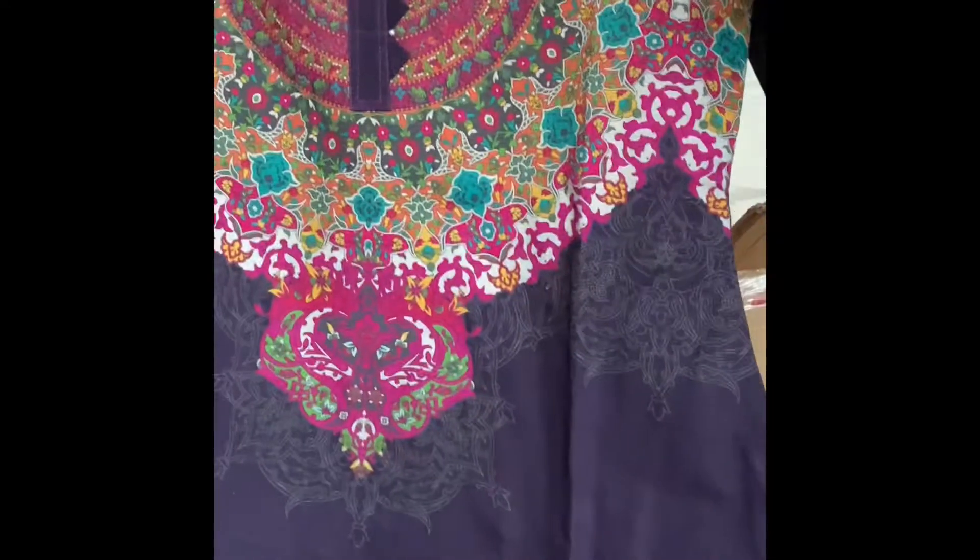I have shown you all the clothes. This is Part 1. There are a few more clothes. In the next video, I will show you other clothes from Pakistan. I hope you will like my video.